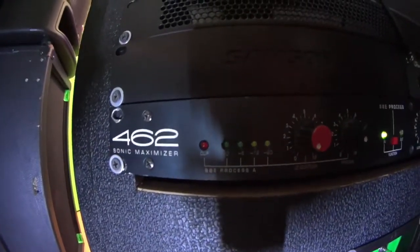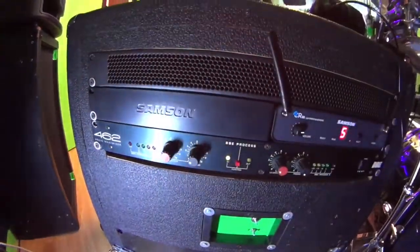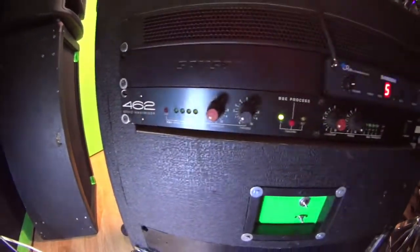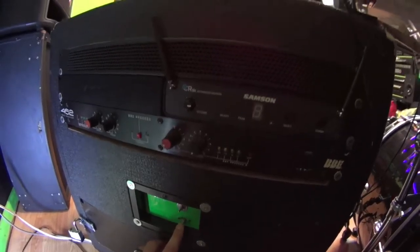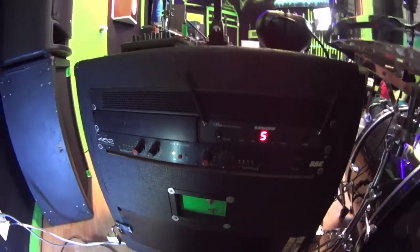We've got a BBE-462 Sonic Maximizer, which helps with simple bass and treble boosts or cuts if needed. This button here turns all the power off to the whole rig, and then this one turns the green front lights on and off — so I can turn the lights off but still keep all the gear on when waiting between sets.